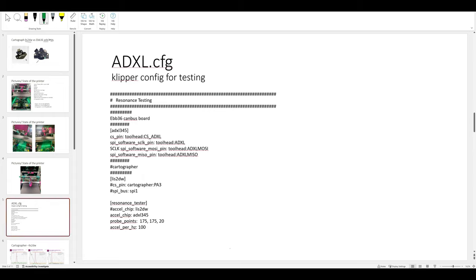For the ADXL config, this is what I used to test. I did one run with the Cartographer section not commented out and the ADXL commented out, then swapped. You comment out whichever accelerometer chip you're not using - either the ADXL chip or the LIS2DW - to select which one you're using. This is the critical part because it tells Klipper which resonance tester and accelerometer you're using.